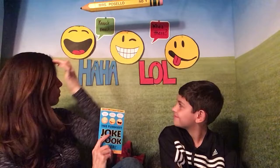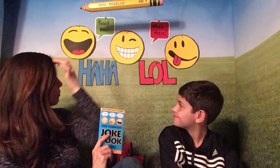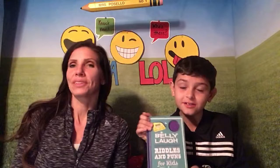The book I have is called The Funniest Joke Book Ever, and there's over 500 jokes to crack up your friends. I'm going to try to crack up Cooper. In the background we made emojis and little sayings like 'ha ha ha' and 'laugh out loud' just to have some fun. Cooper's book is called Belly Laugh Hysterical Schoolyard Riddle and Puns for Kids — that one is mainly for school jokes, and mine is just for kids.